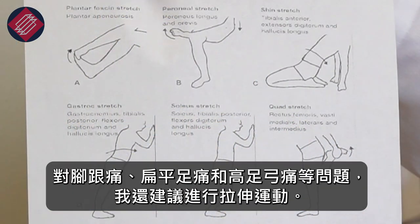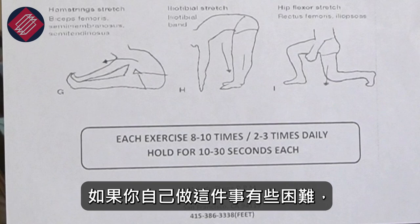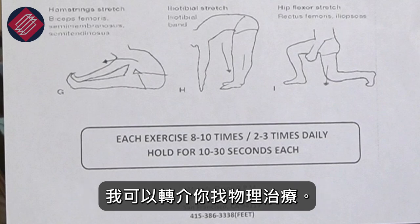I recommend stretching also for heel pain, flat foot pain, high arch pain. If you have difficulty doing these on your own, I can refer you to physical therapy.